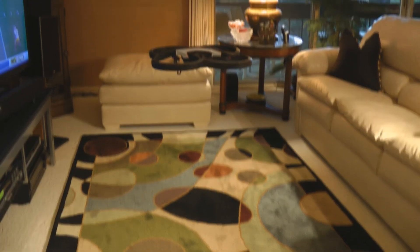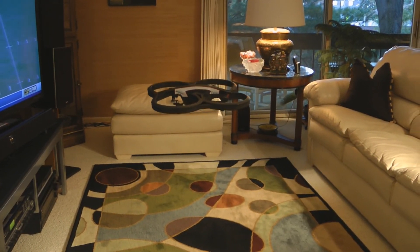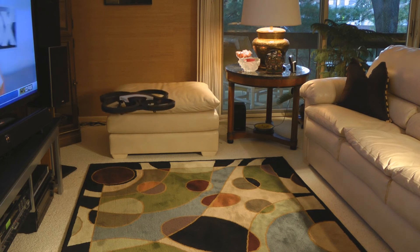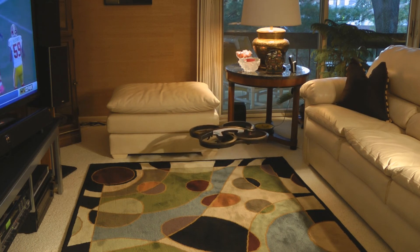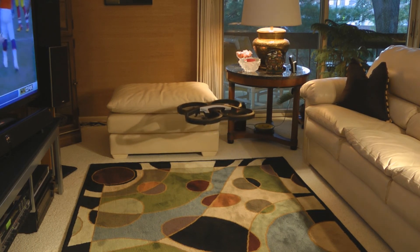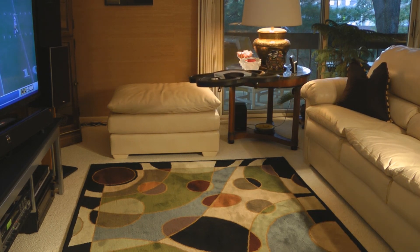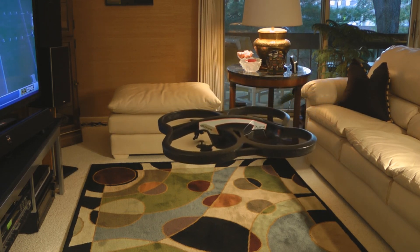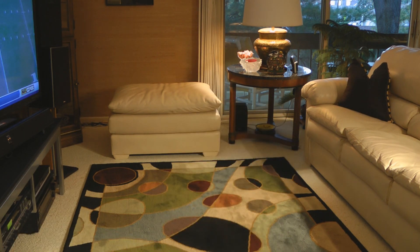Looks like the fix was okay. Let's see if we can — we'll bring it over, over the other way, over this way, bring it up. We'll bring it a little bit closer. Looks good, the AR Drone is working. Good landing. Thanks for watching.